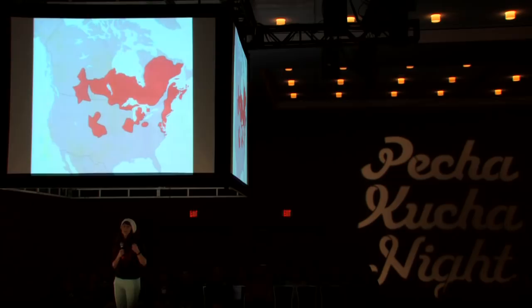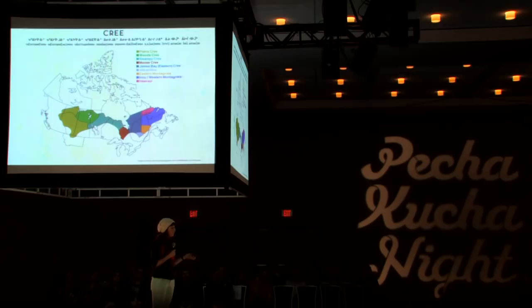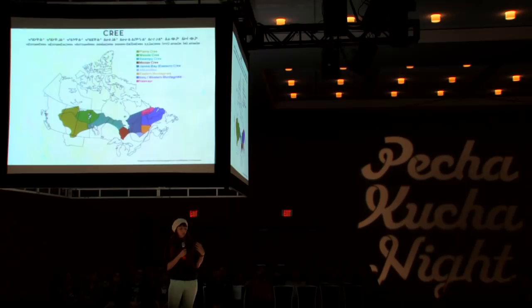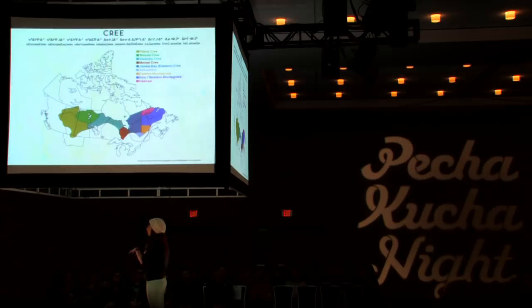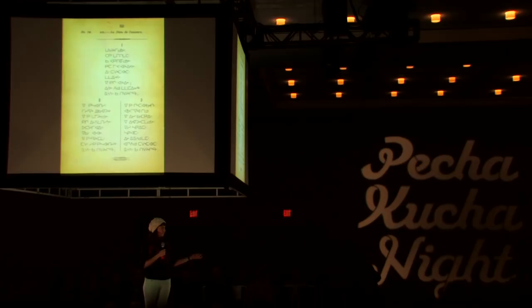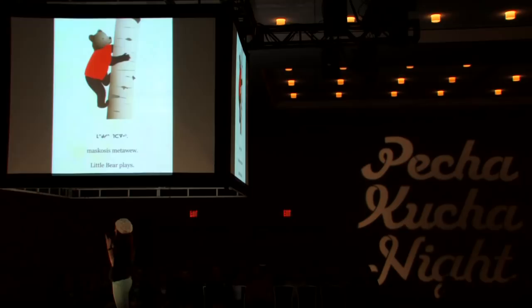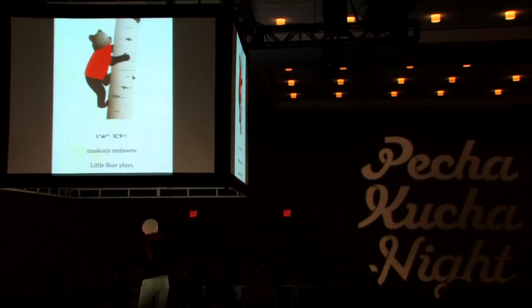This map shows the distribution of the Algonquian language family prior to European contact, and this one shows the Cree languages specifically across Canada. Cree is within the Algonquian language family. Linguists say that within the next 50 years, Cree, Inuktitut, and Ojibwe will still be around, but many related Indigenous languages will not. So I think it's really important to create resources that can help support language revitalization. I've also included an image from the first book ever published in Alberta — published in Cree syllabics in 1883.